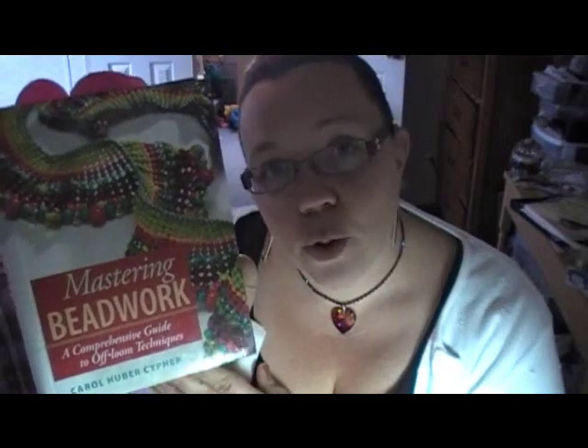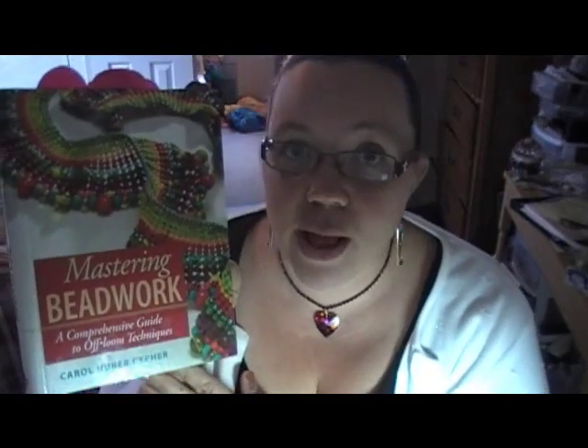Hey bead geeks, my name is Kelly Dale and I'm owner of Off the Beaded Path. Welcome back to the next installment of our Technique video series. We are working out of the Mastering Beadwork Workbook by Carol Cypher, and we have been given permission by her to use this.